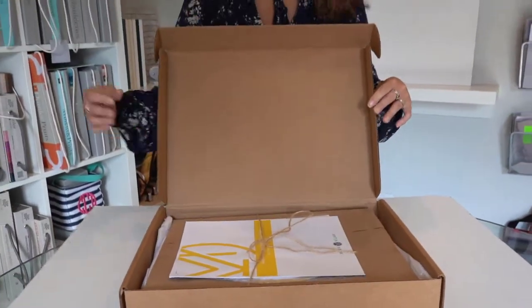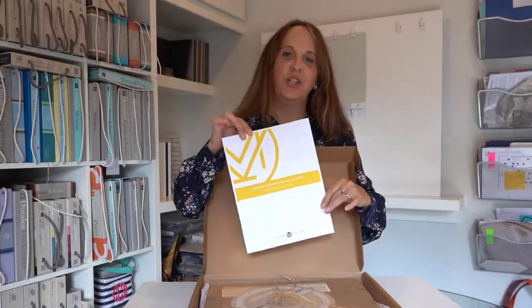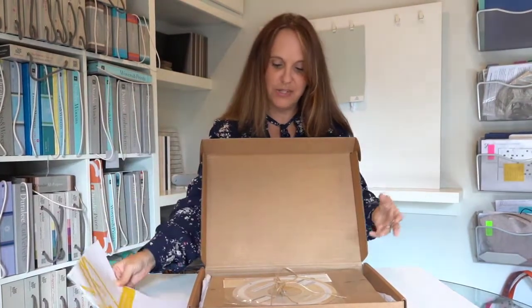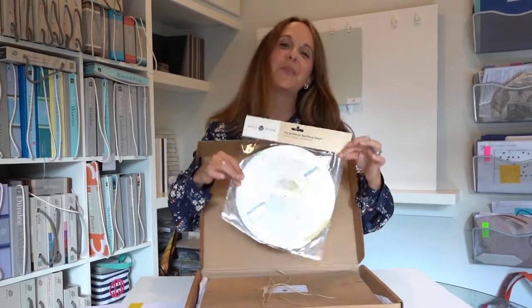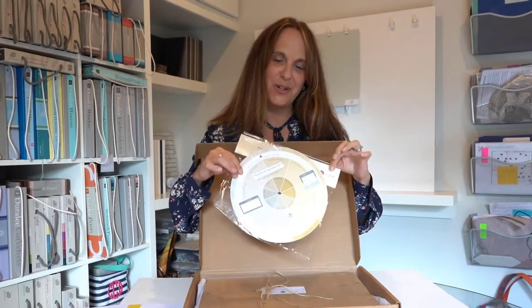Now the first thing you get when you open up Maria Killam's color boards is a how-to — basically, how do you use these color boards? If you haven't taken her amazing in-person color course, then you're definitely going to need to read this through. It shows you how to use the boards, how to prop them up, how to look at them with samples. Maria has also thrown in the system for specifying color on her brand new color wheel, and you get one of these for free with the purchase of any of her color boards.